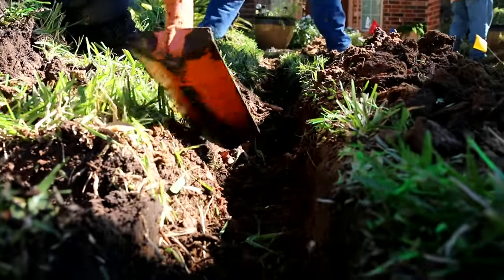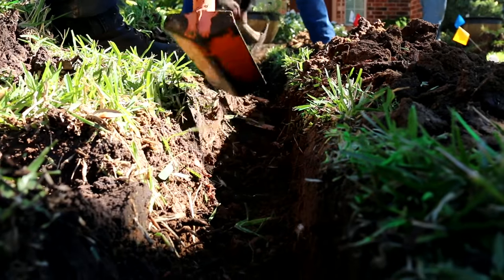Trenching is the most time-consuming and physically demanding part of this job. Do-it-yourselfers, you're going to want to get several friends to help you dig.